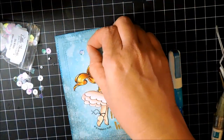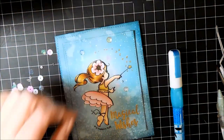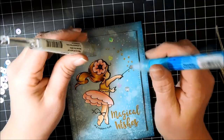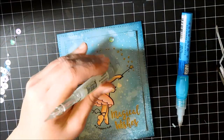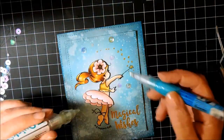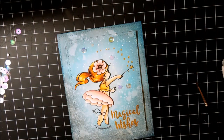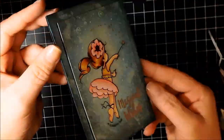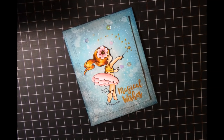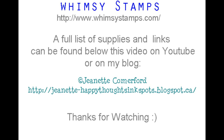I'm adding a few little sequins and gems — all different sizes and shapes — just to reinforce that there's sparkles and magic from her wand. You don't want too much, but a little bit really sets the card off nicely. I'm using my quick stick and Zig glue pen to make sure they're adhered nicely, and my card is done. Thank you so much for watching. A full list of links and supplies can be found below this video on YouTube or on my blog. Thanks for watching, bye!